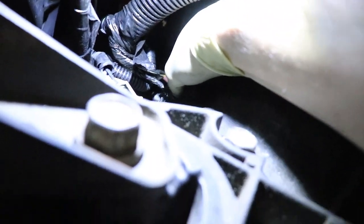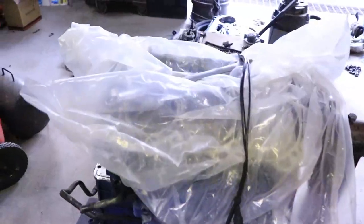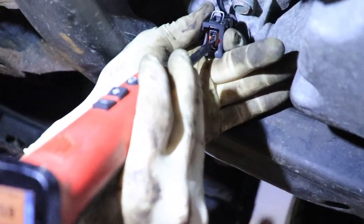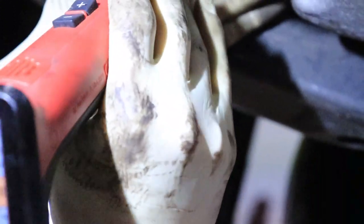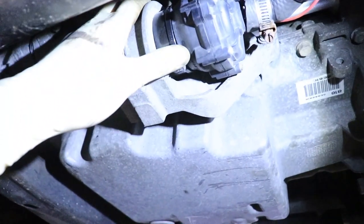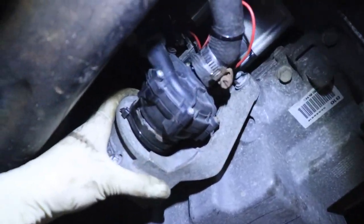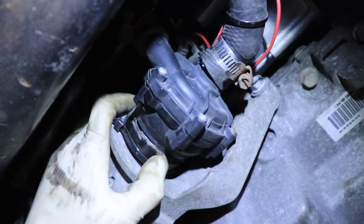Now that the eyelet is on and the wire is grounded, we're going to verify. Probing it — we know we have power, and now we have our ground. We plugged it in and triggered it with HP Tuners. After the computer reconnected — about 10 minutes — we triggered the pump and it's working! You can hear all the air in the system.